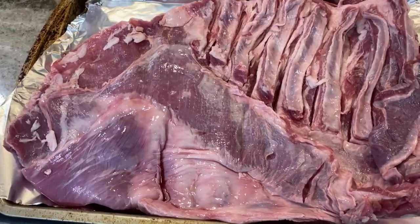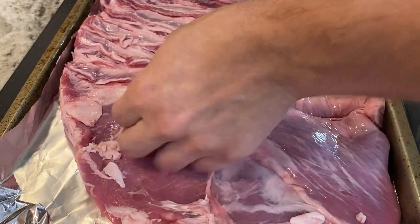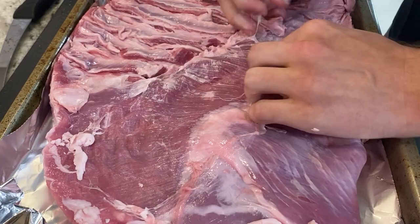To prep the lamb belly, I lay it out on a sheet pan. Next, I will try and remove all the sinew so that the salt mixture can fully and easily penetrate the meat.